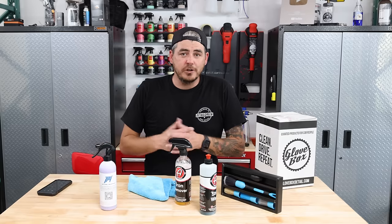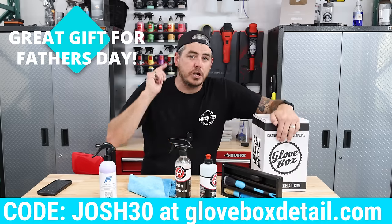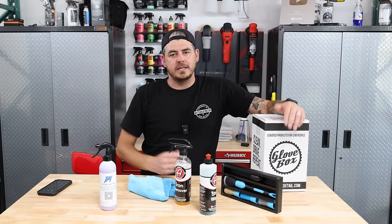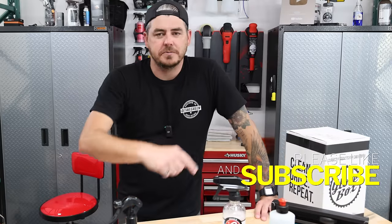That'll do it for today's video. Thanks to Glove Box for sending this box — use code Josh30 at checkout for 30% off your first box, linked in the description. Thank you so much for watching. Please make sure to like the video, subscribe, turn on the notification bell, and we'll see you on the next one.